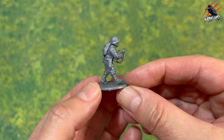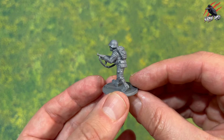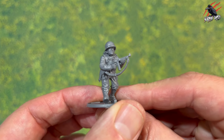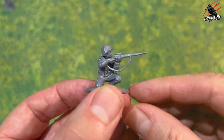Here's the first one — this is going to be the main man, the Tom Hanks character, Captain John Miller. I've given him the Thompson SMG and also the SMG magazine pouches on the back, plus the pistol as well.